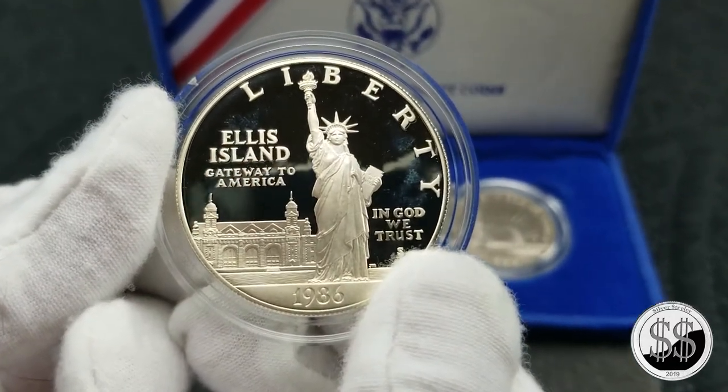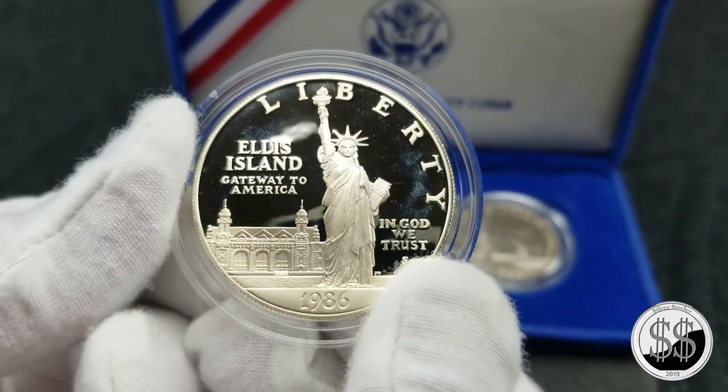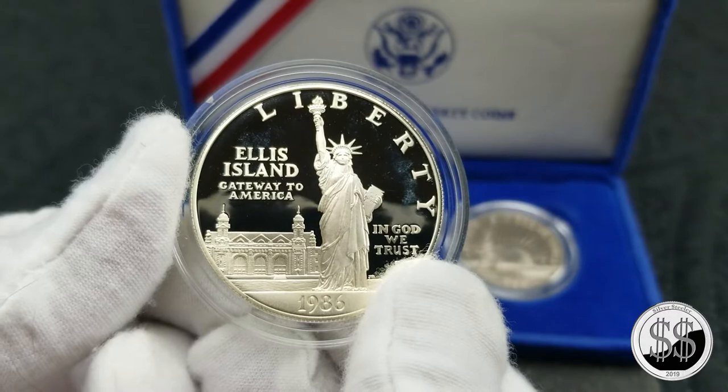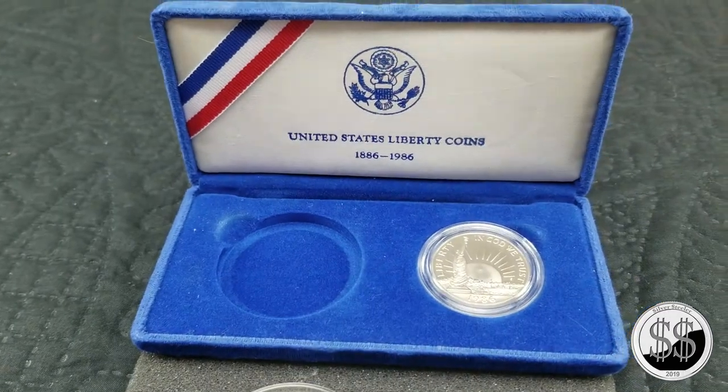It just pops. There's got to be some deep ultra cameo going on with this one, for sure. That's not something I often do — take these out like this — but do it once, put it away, and you'll always be able to look at it later on.